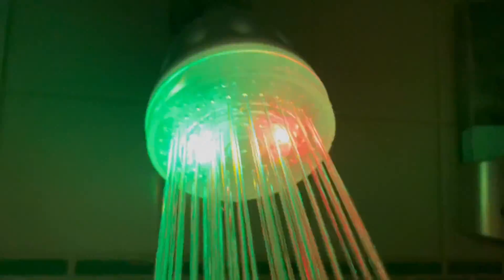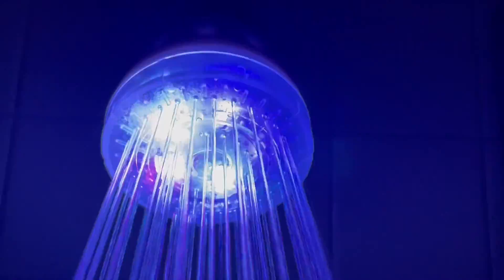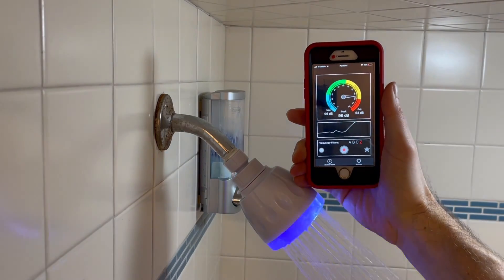To top it off, I did try running some music off my phone, but the sound that the shower head made blocked it all out. On that note, let's address the sound that the shower head makes. Here it is — the sound.